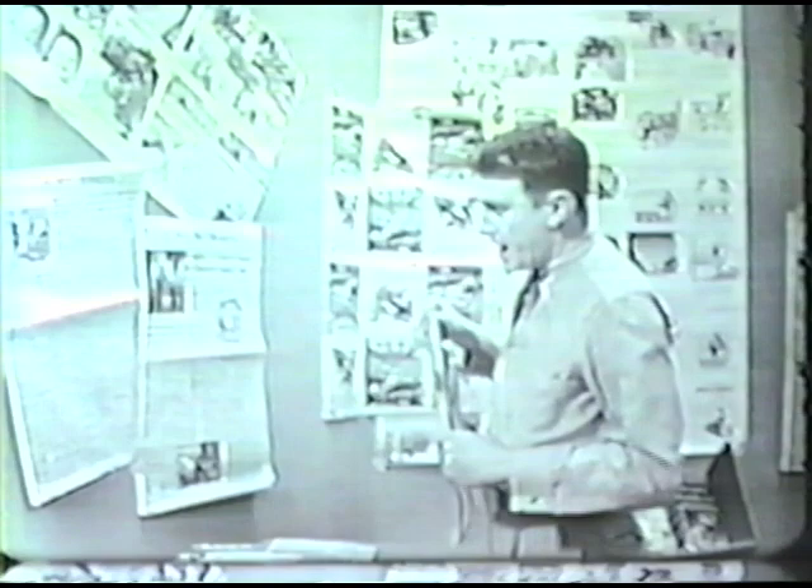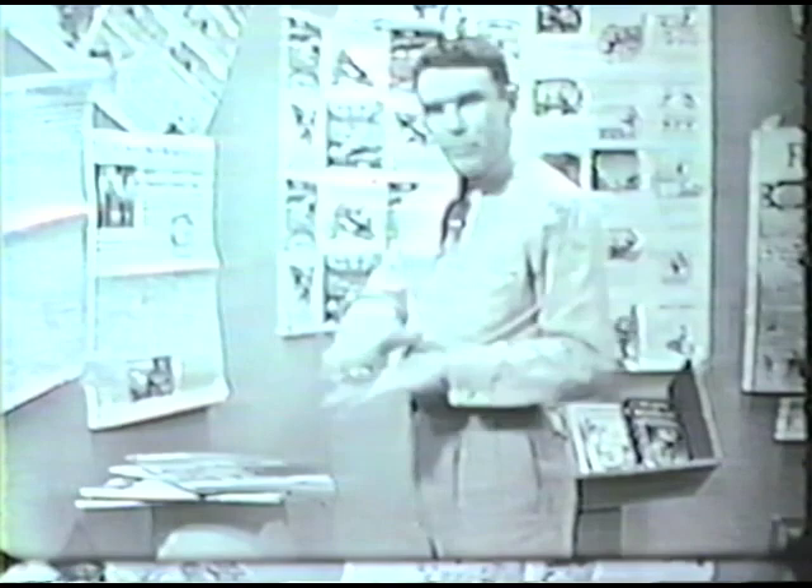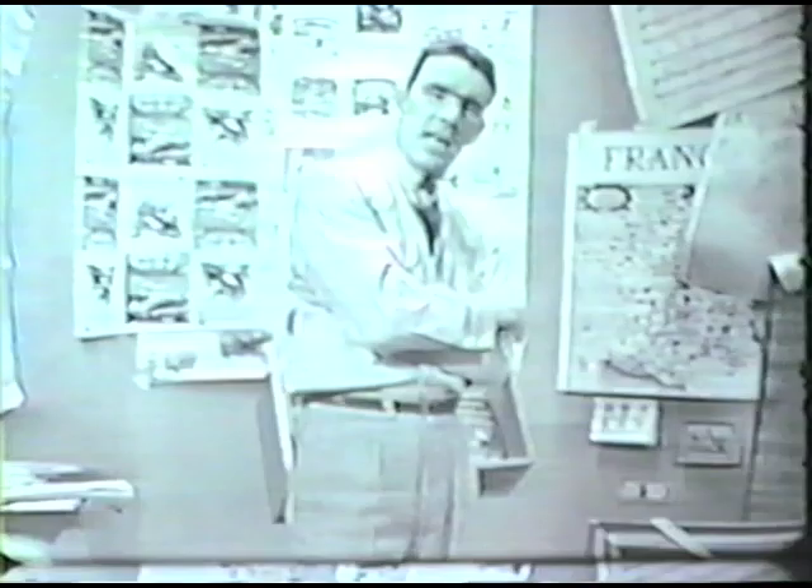If you could stack up all the Saturday Evening Posts that are printed in one year, I think you'd get a stack about as big as the Empire State Building. Now, this newspaper is printed by letterpress, and that's what we're going to talk about tonight. There are three basic kinds of printing, but we're going to talk about letterpress.